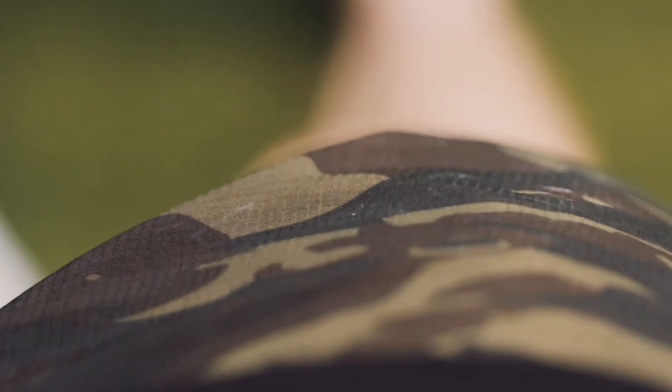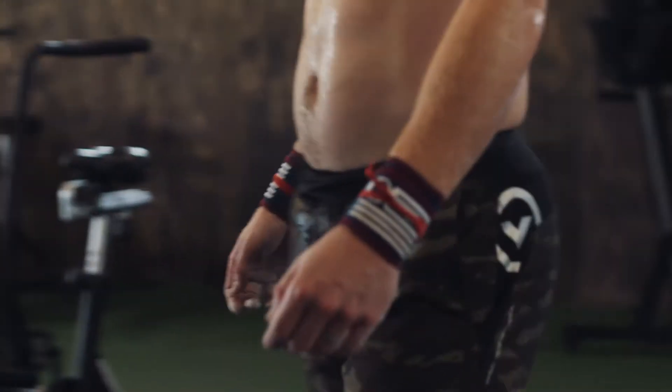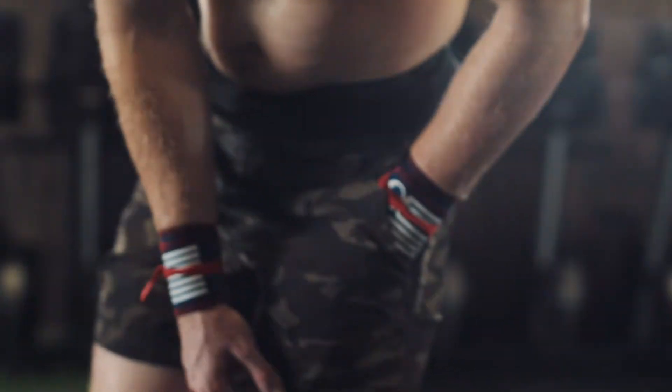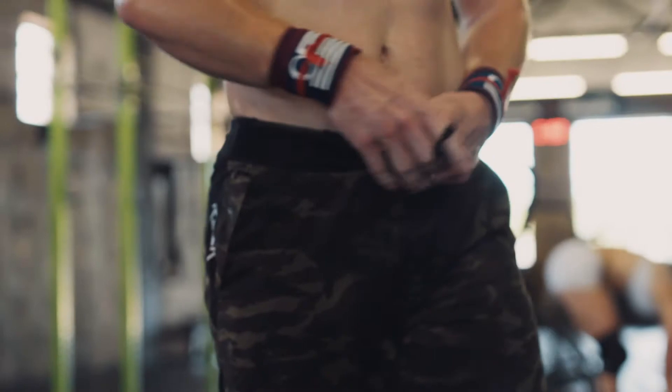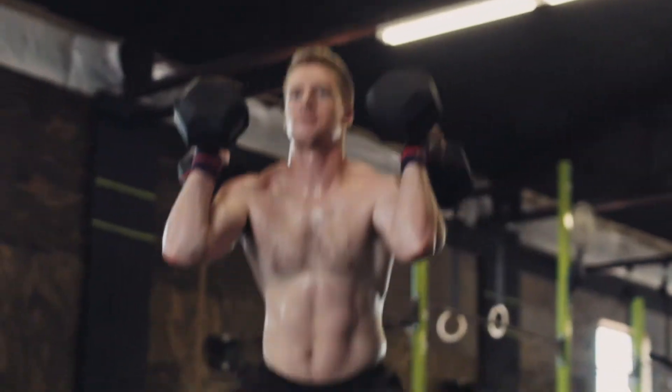The shorts themselves are Virus's AirFlex fabric. It's very lightweight and airy, but feels very durable at the same time. They have two front pockets that are deep enough to hold whatever you need. The tie string is soft and it's on the inside of the waistband, so there's no chance of it getting in the way during barbell snatches or cleans.